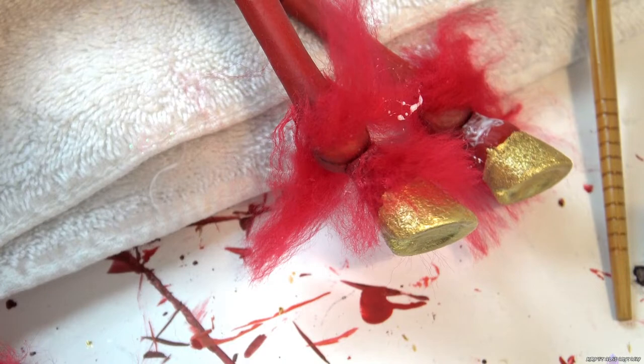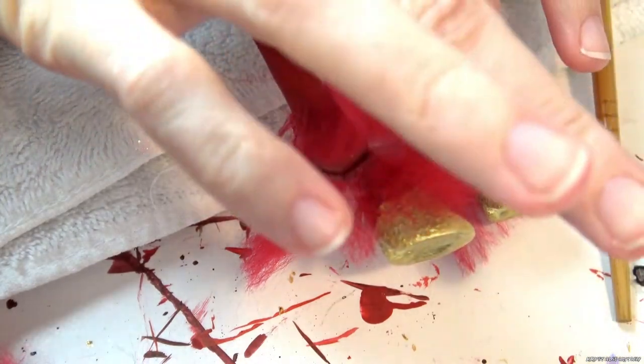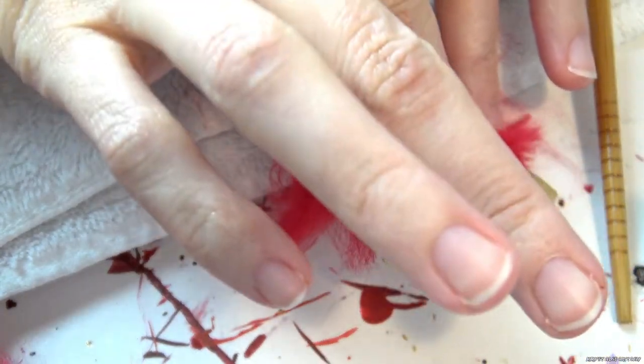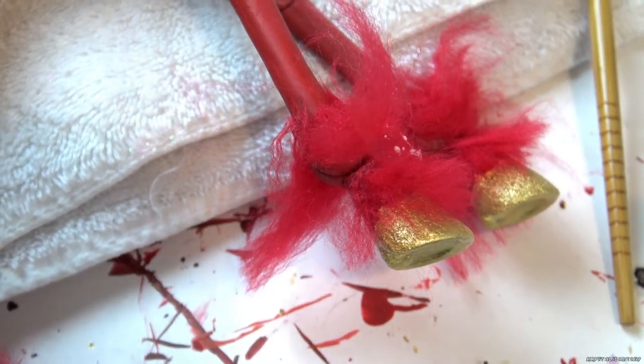Once dry, I add on pieces of yarn. Be sure to avoid the moving parts and add fur around them. When that dries, attach the armor with glue. Hold in place so that it sets flush to the area.